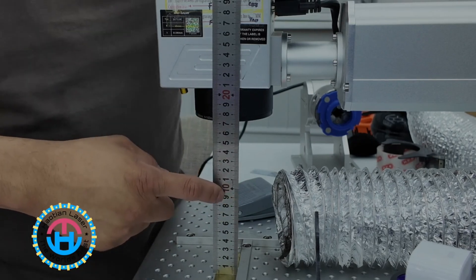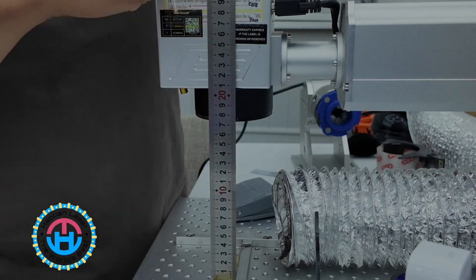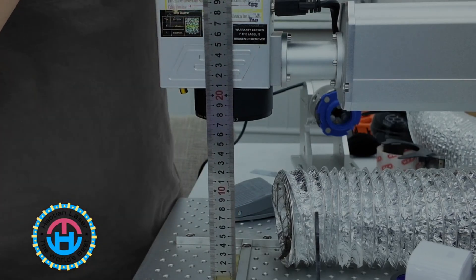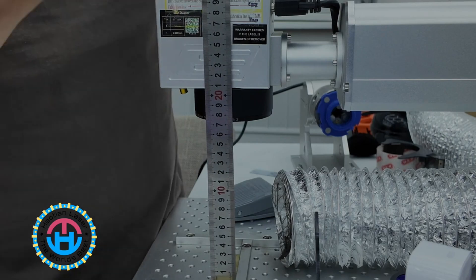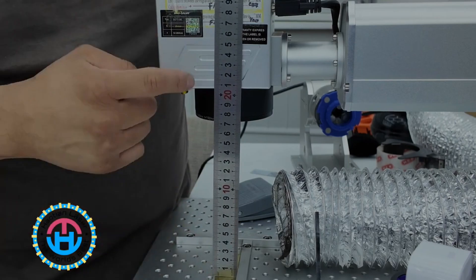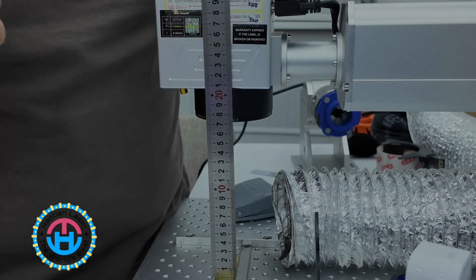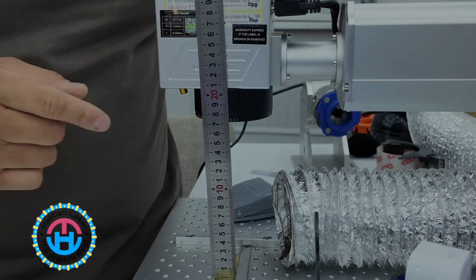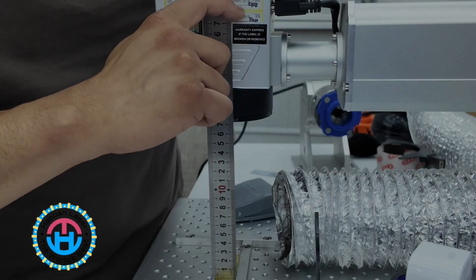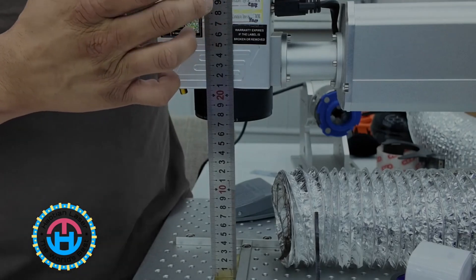On this ruler, 10 actually means 100, 20 means 200, 30 means 300, 40 means 400, 50 means 500, 60 means 600. In this particular case, my focal length for this lens is going to be 287. The reason I know that is because the team has already calibrated this particular lens.